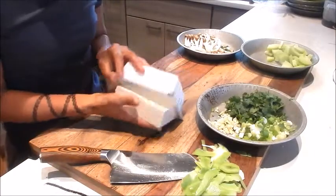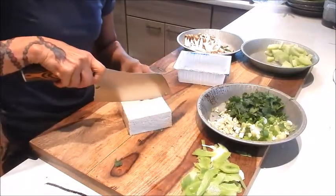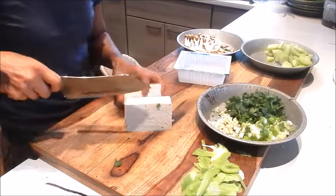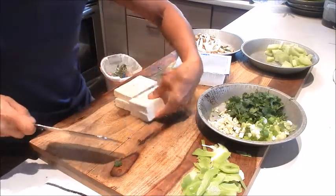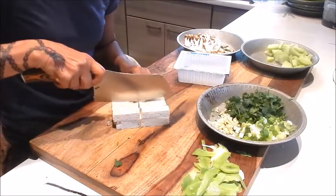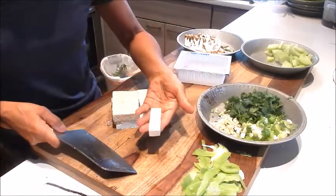Next we'll cut the tofu. I'm going to cut it in half, and then in half again. I'm just going to cut it into rectangular shapes like that.